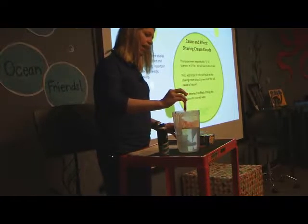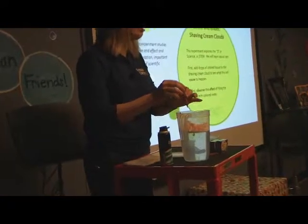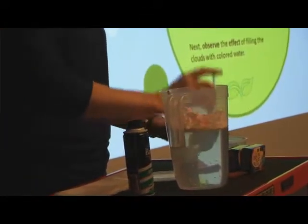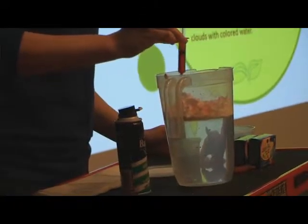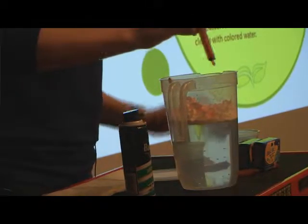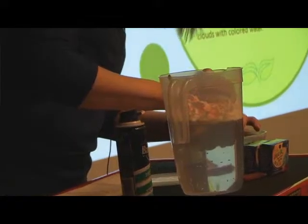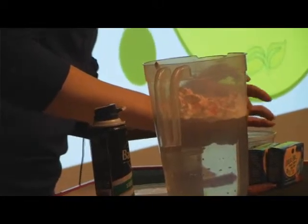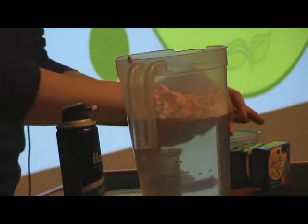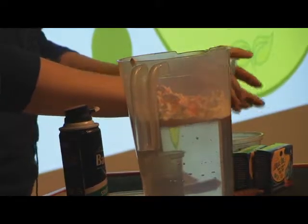It's going to fill up the clouds until the clouds can't take it anymore, and we'll have to release the water. It's building up. Do we see some rain coming down? Let's see some more rain — it's starting to get the rain.